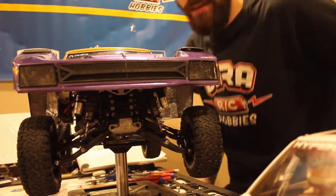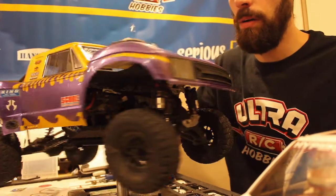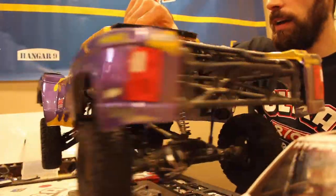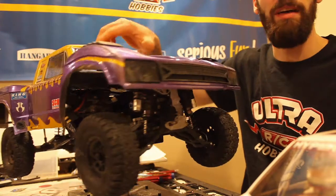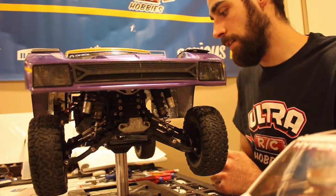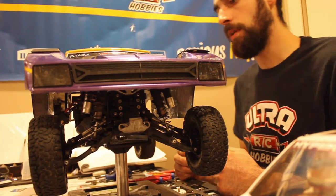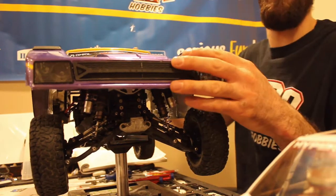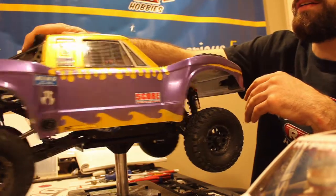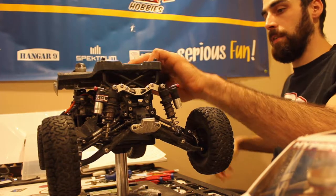Hey guys, Chris from Ultra RC Hobbies here. I'm going to give you a quick run through on my Axial Yeti — a nice little build breakdown. I've had this truck for two, two and a half years now. I got it bone stock and ever since I've just been absolutely loving the vehicle. So I figured I would give you a nice run through on it and let you know what all I got done to it. It's got the Retro Yeti score body on it from Axial — got that painted up myself.